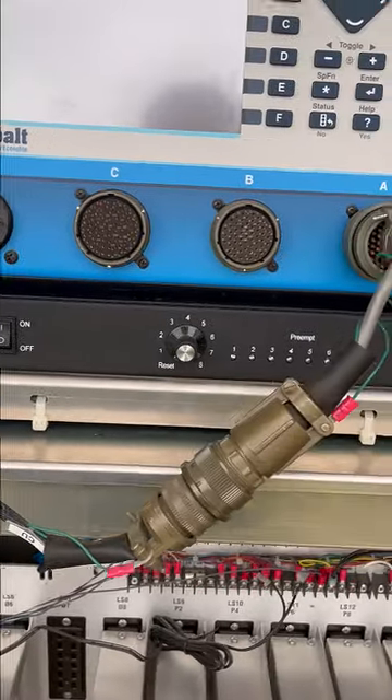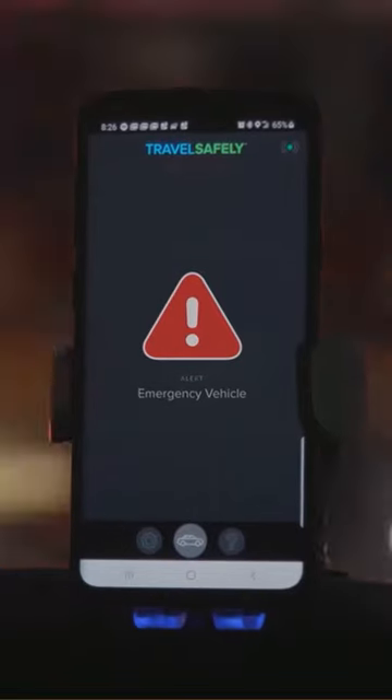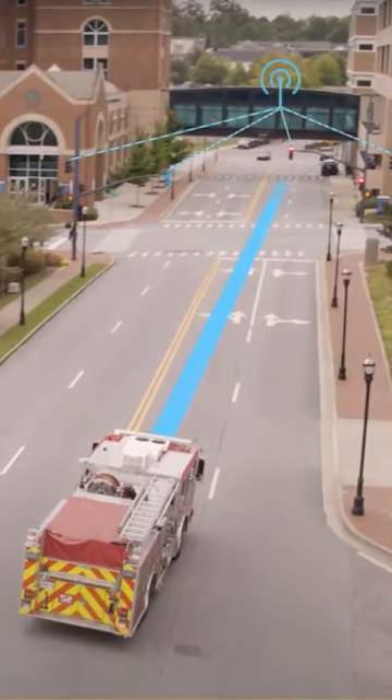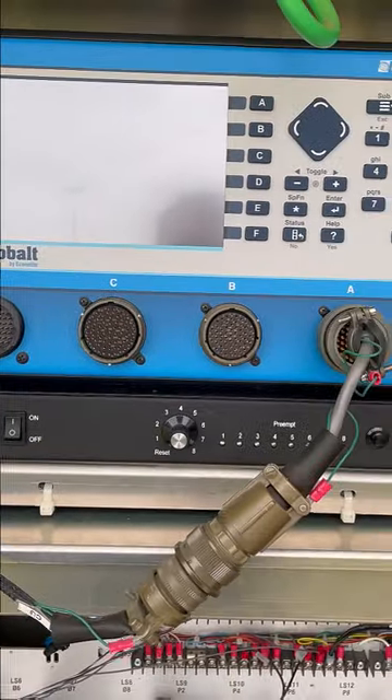One other amazing thing happening at this particular intersection is this preemption device, which allows emergency vehicles to get green lights at signalized intersections well in advance. That's this black box right underneath this cobalt controller.